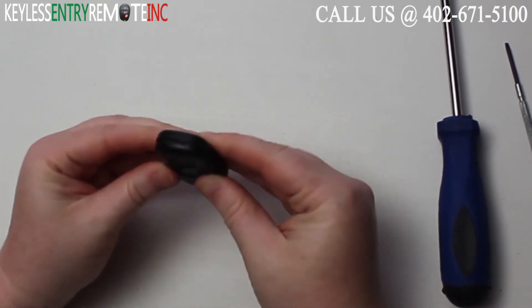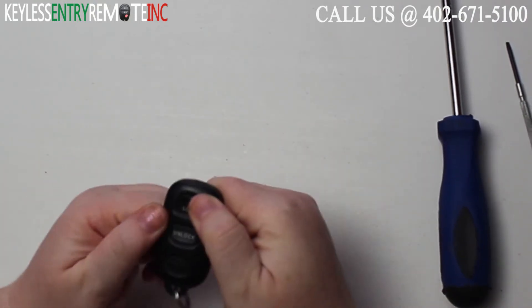Once you have the new battery back in, all you need to do is snap the key fob back together. And you're done.